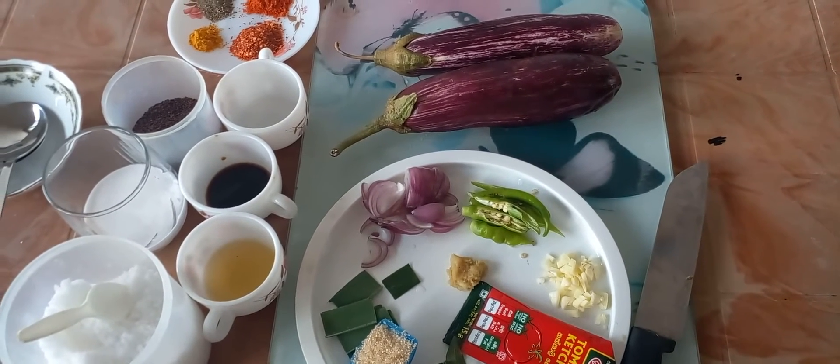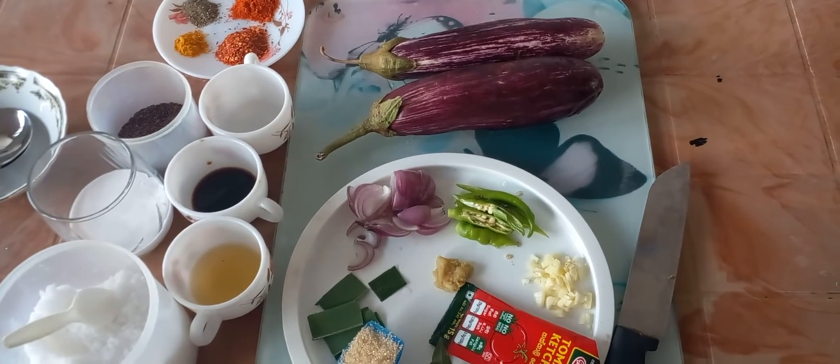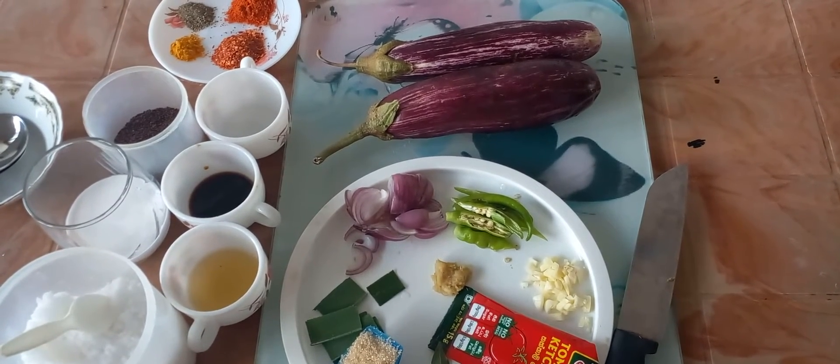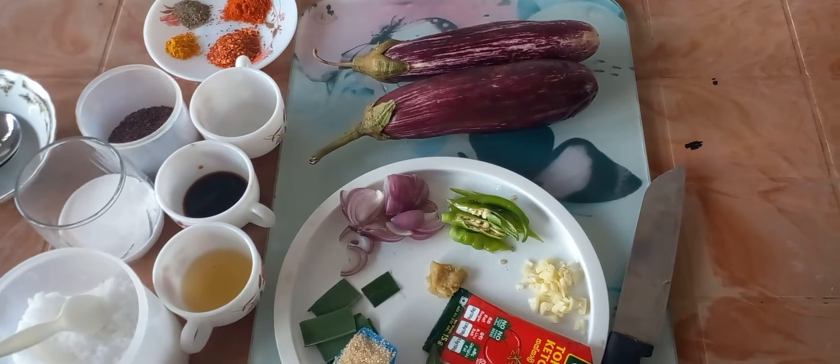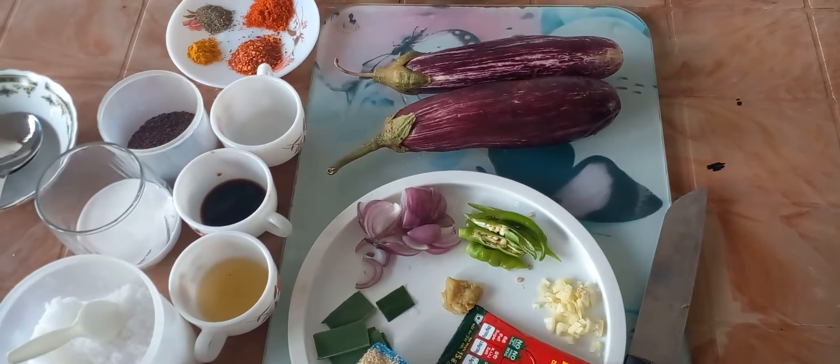Hi everyone, today I am going to show you how to make brinjal curry. This is one of a different kind of brinjal curry. We will see what are the ingredients needed for that.